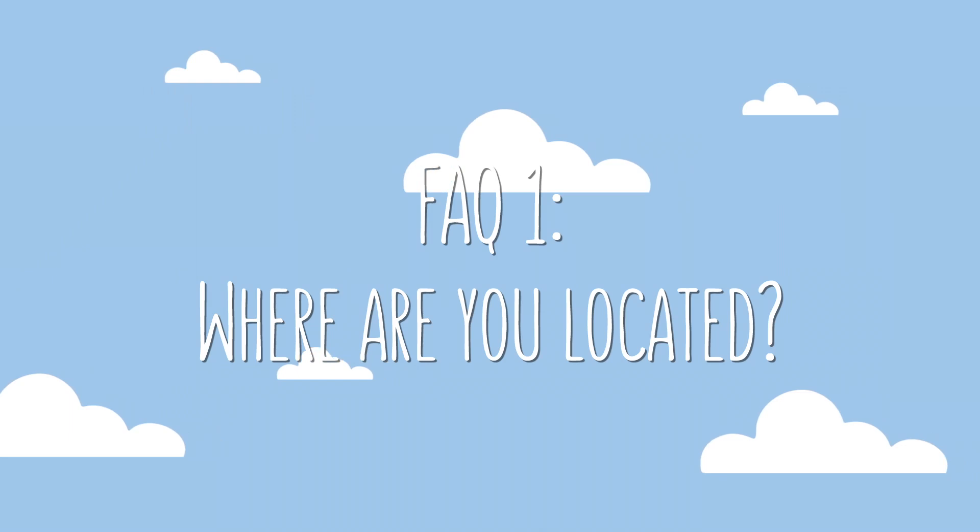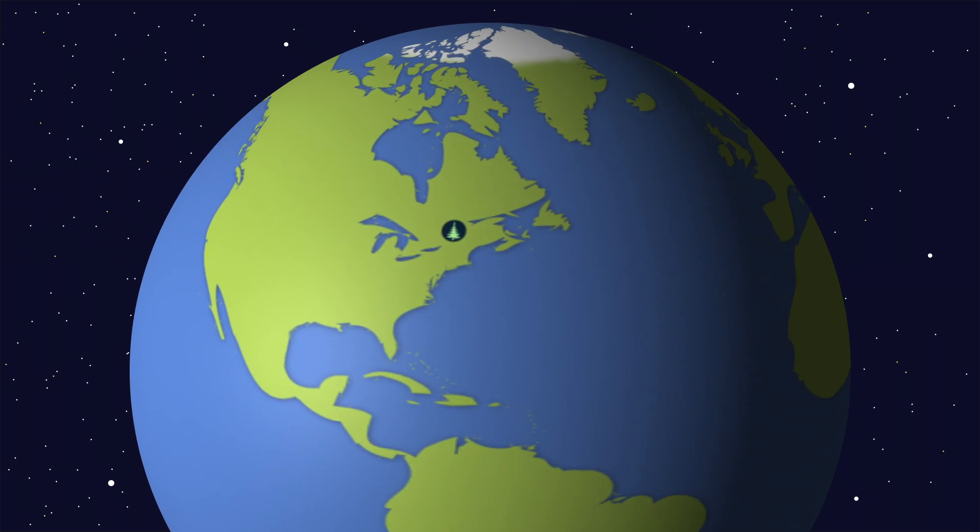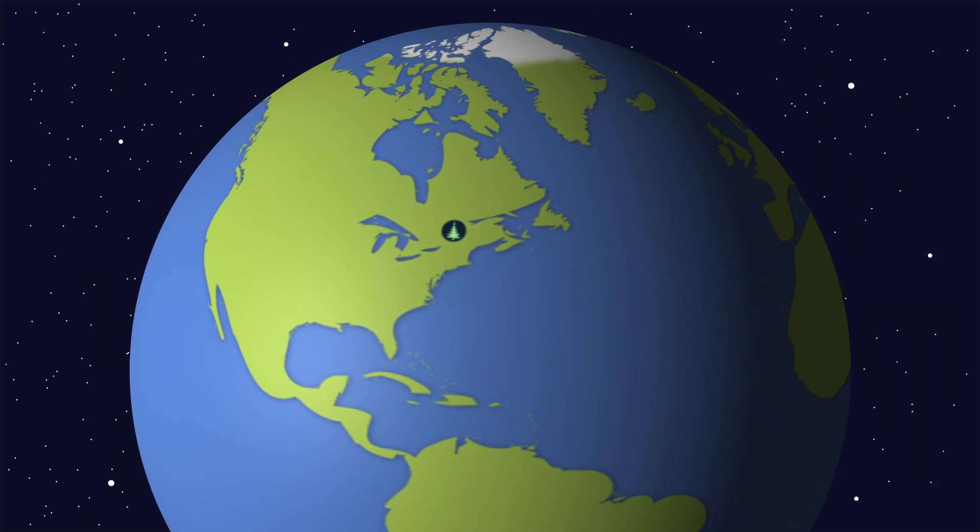I think the best question to address first is where we're located, because our local growing conditions are likely quite a bit different than many of yours. We're located in eastern Ontario, Canada, meaning that our season tends to be on the shorter side and our climate tends to be cooler and wetter than many other parts of the world. We've previously posted an entire video all about our annual rainfall, our hardiness zone, and anything else that might help determine if our experiments would make sense in your garden. I've placed a link to that video in the description.